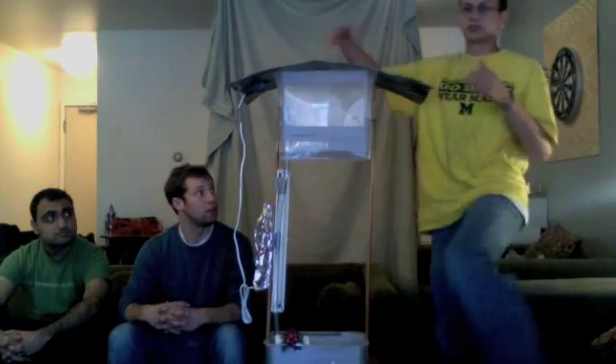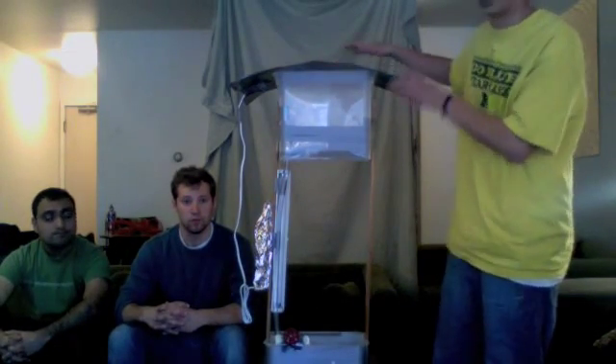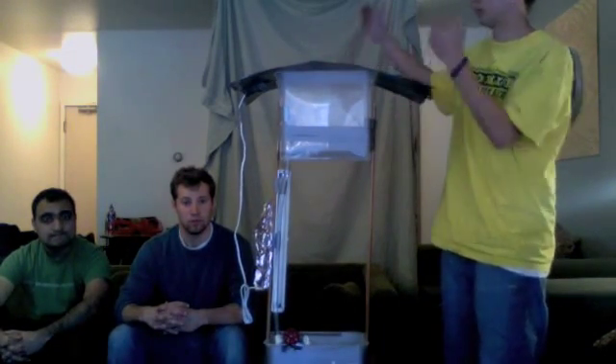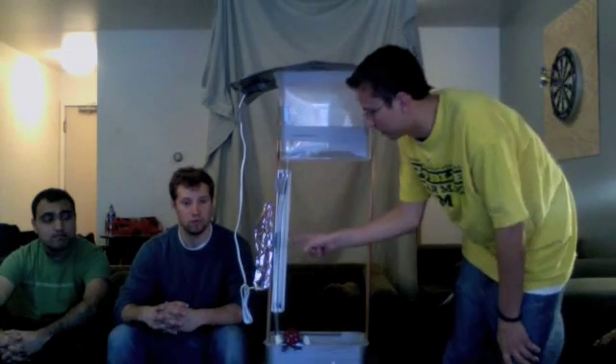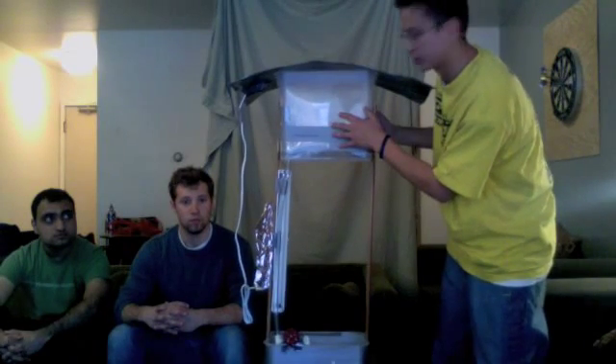Now, Alex is going to tell you about our prototype. So this is our prototype right here. Up here we have where the solar panel will go on top. That way, when the sun hits it, it will feed energy directly to the UV light, which will purify water that comes down through this tube. Up here there's a container that stores the water.